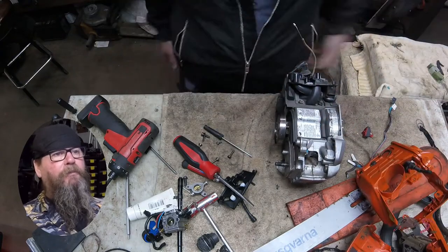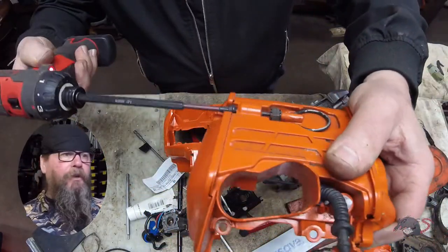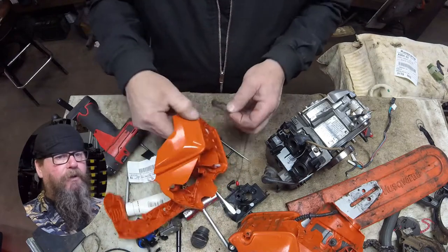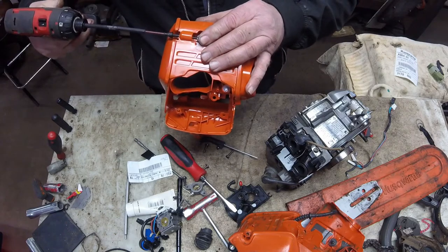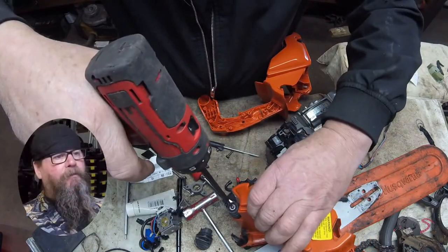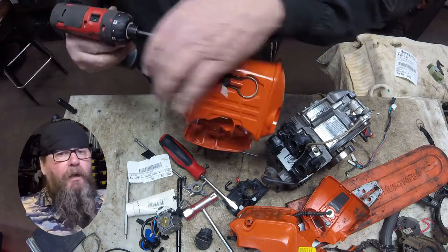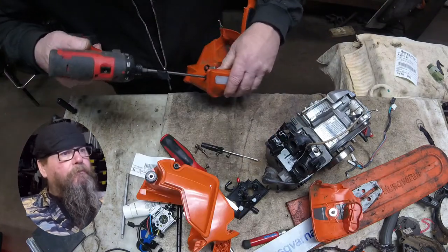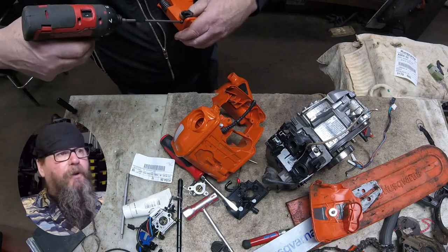Our tank is off. Now we're going to swap parts from the old tank to the new tank. There's a place for our hook and strap, and an anti-vibe mount. When you're swapping these pieces, put an eye on them — if you dropped the machine, some of those springs could be tweaked. This is a limiter strap; I'm not sure if the Mark 1 models had the limiter strap on them.